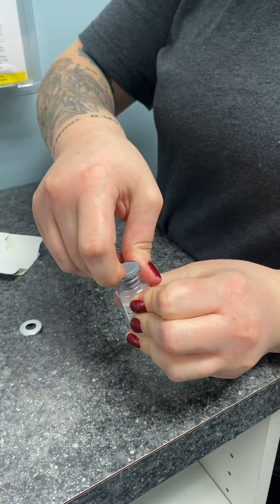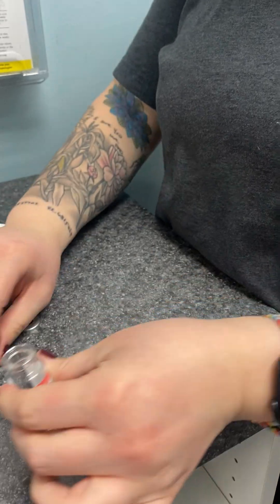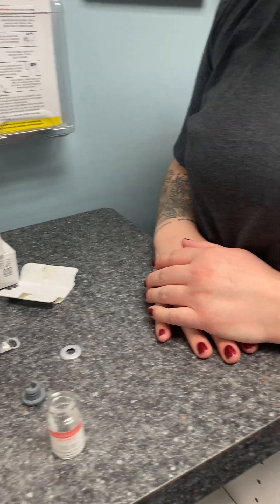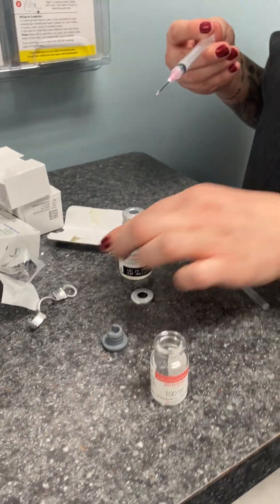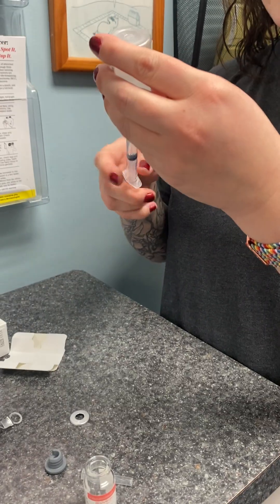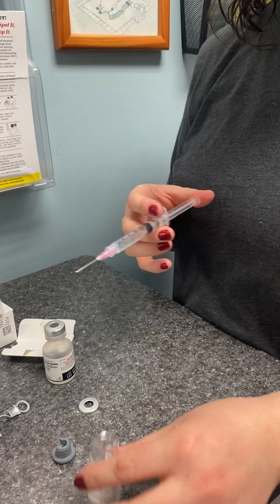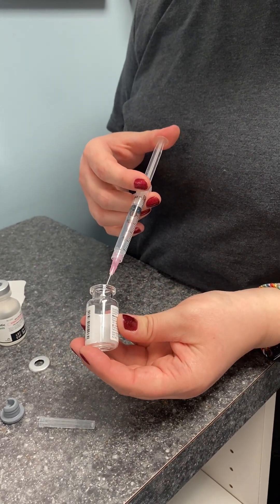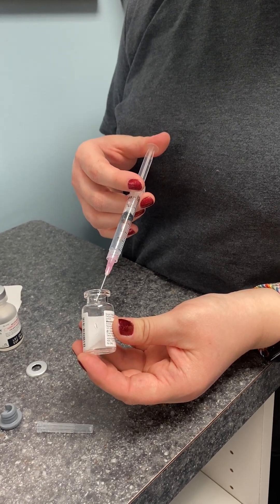With all of these, the concept is the same — you've got this protein in there in powder form and you want to be really delicate with it so you don't denature it. Juveau is a little different because we mix it with 2.5cc of bacteriostatic saline. Derica draws that up and slowly injects it down the side of the bottle, just dripping it in so that you don't denature the protein.